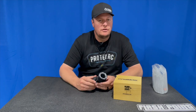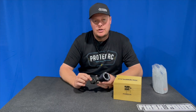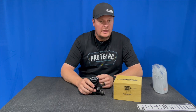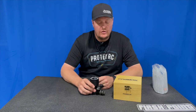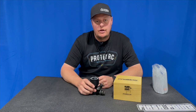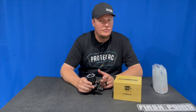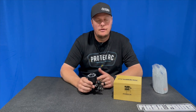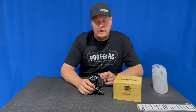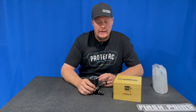It doesn't have a DLC-coated crankshaft, it has steel bearings — a few things to make the price a bit more reasonable. But from a performance standpoint, it's still a very good engine. It has the 21J carburetor and comes with two venturis — plastic venturis instead of aluminum — a six and a seven millimeter.